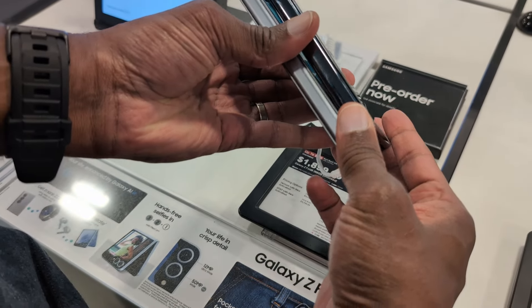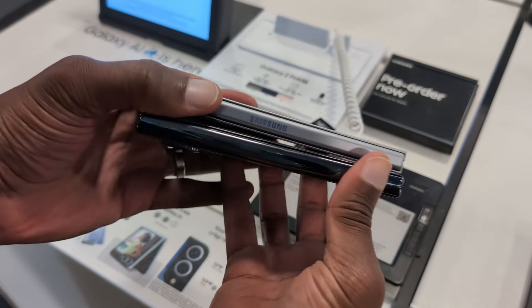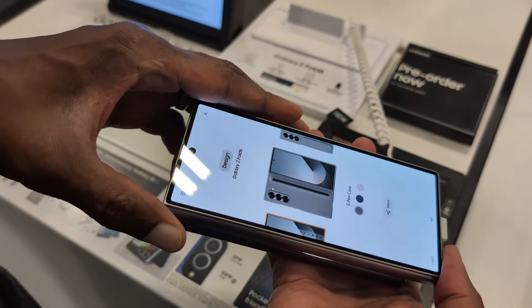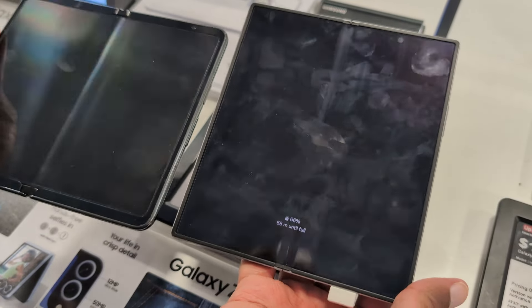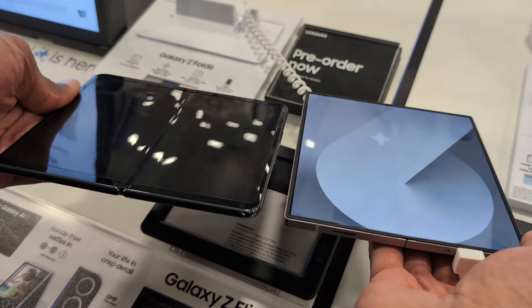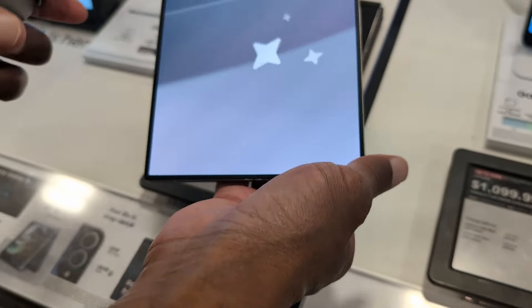When it comes to thickness, they're pretty much the same — there's not much difference there. But what I will tell you is the Galaxy Z Fold 6 is significantly lighter. The heft of the Pixel Fold is noticeable, but that does add to the premium feel. If you look here at the crease, there's no noticeable difference between the crease on a Pixel Fold and the crease on the Z Fold 6.